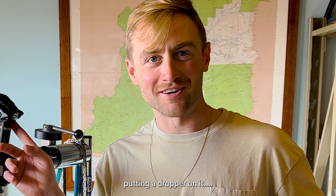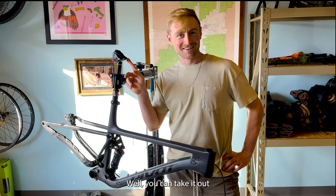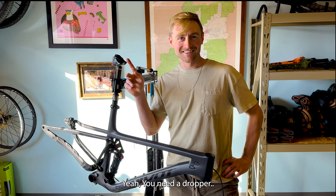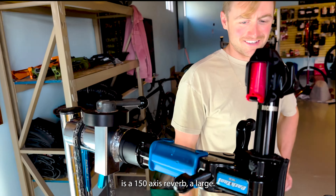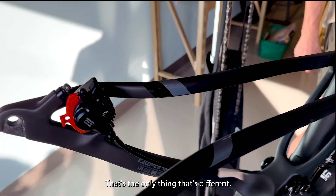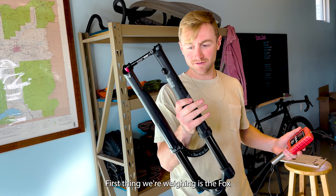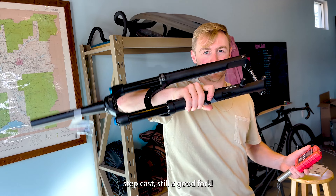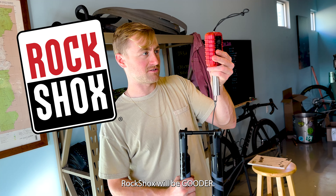I'm not putting a dropper on it. Well, you can take it out if you don't like it. We're going dropper. This is a 150mm Axis Reverb on a large, so I got him the 150 — I usually run the 125. That's the only thing that's different. Stock build versus expensive build. First thing we're weighing is the Fox 34 Performance — still a good fork.